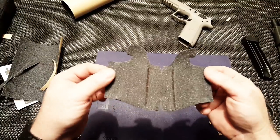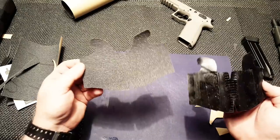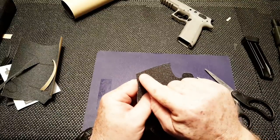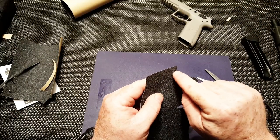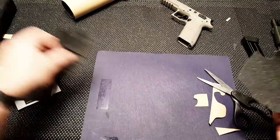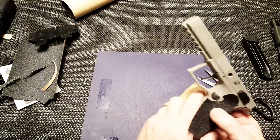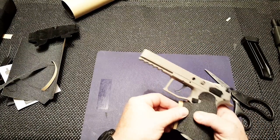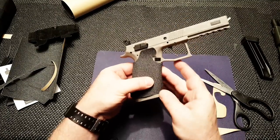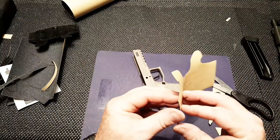All right, so here we go. I just made the cuts — basically I took the one that was on there and applied it directly to this new piece. Now what I want to do is a dry fit. I left it so that it would overlap about three-eighths of an inch along the front strap of the firearm. So we're going to dry fit it real quickly to make sure it's what I want. Looks like we're all right with that.